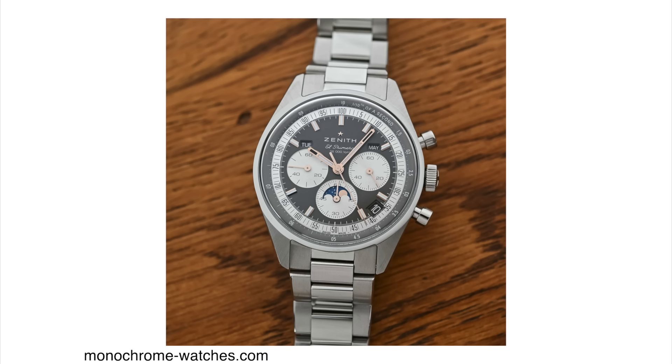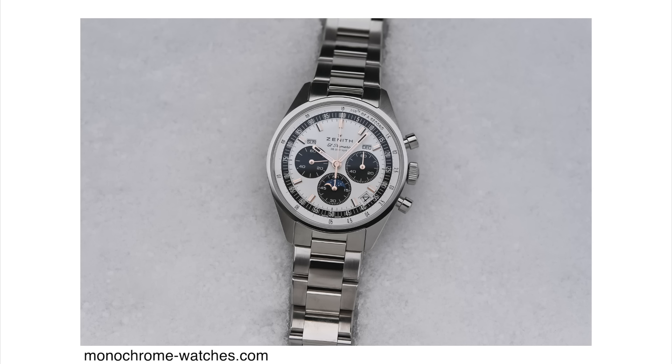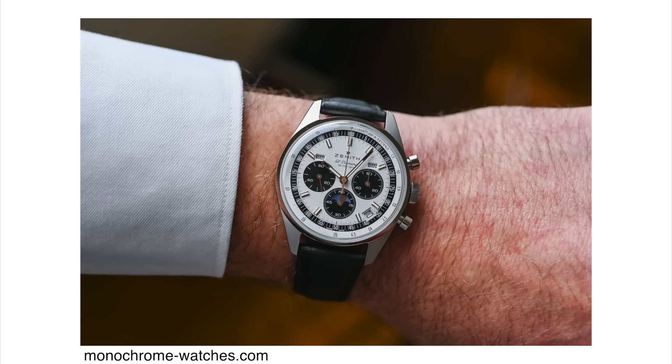The watch can be bought on a stainless steel bracelet or a leather strap. I always say go for the stainless steel bracelet, especially since the price points are not that different. On the bracelet it costs 13,400 Swiss francs and on the leather strap it costs 12,900 Swiss francs — a difference of only about 500 Swiss francs, which is not too bad.